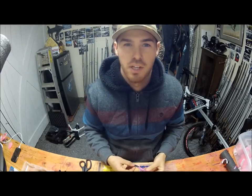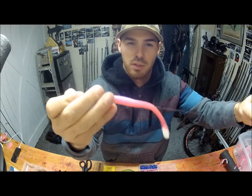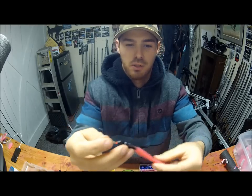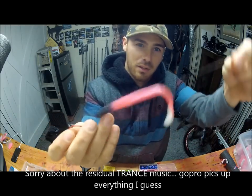Hey, this is JP with JP's Guide Service. I'm going to show you guys today how to make a wacky rigged pink worm. Wacky is rigged a couple ways. This particular way is nose down to a hook, tail up.